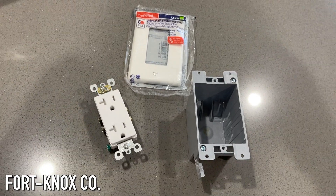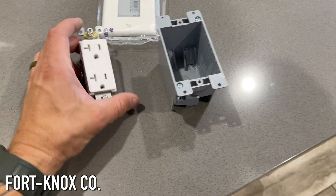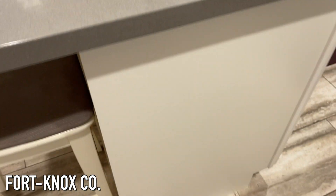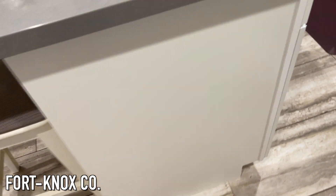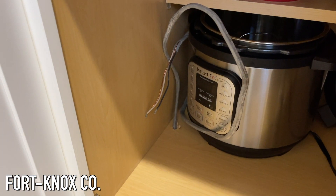Hey everybody, I'm Brian with Fort Knox Company and I'm going to show you how easy it is to install an electrical outlet into an existing circuit. All you need is one of these retrofit boxes, a 20-amp outlet, and somewhere to put it in. Right now we're going to be doing this one on an island that we just got done redoing in our kitchen.